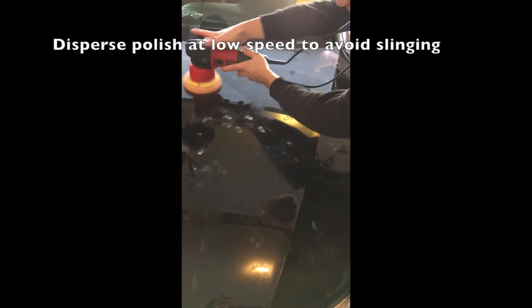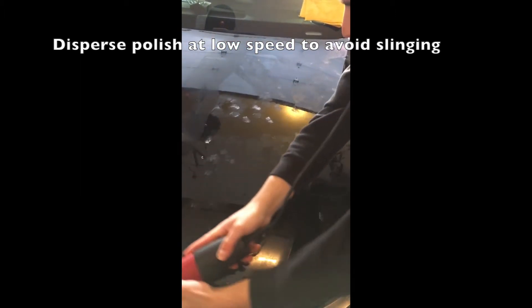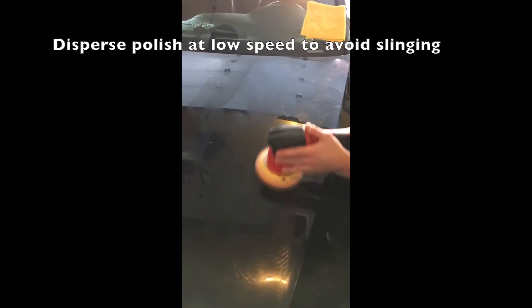Once we spread it around, we will then speed it up to a higher rotational speed and move slowly across the panel in multiple directions in order to polish and make the surface as smooth and as shiny as possible.